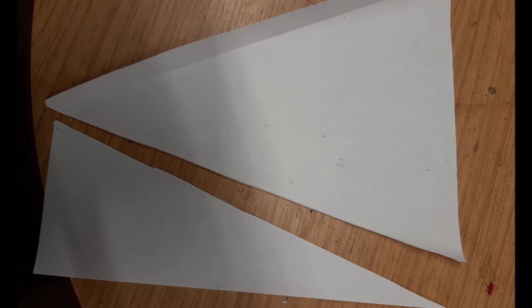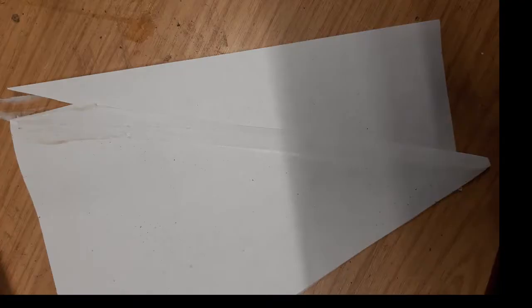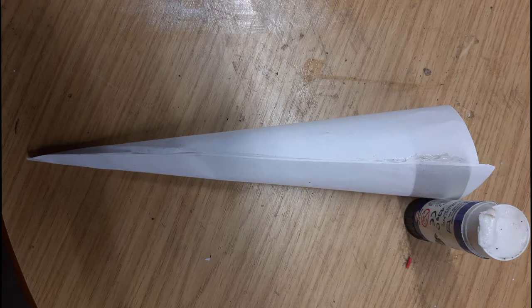When you cut the triangle, make sure you don't cut exactly along the edges. Leave a little bit extra and that'll make a flap that you can put the glue on, which makes it easier to fold into a cone. Put glue down one side of the triangle — one of the long sides.